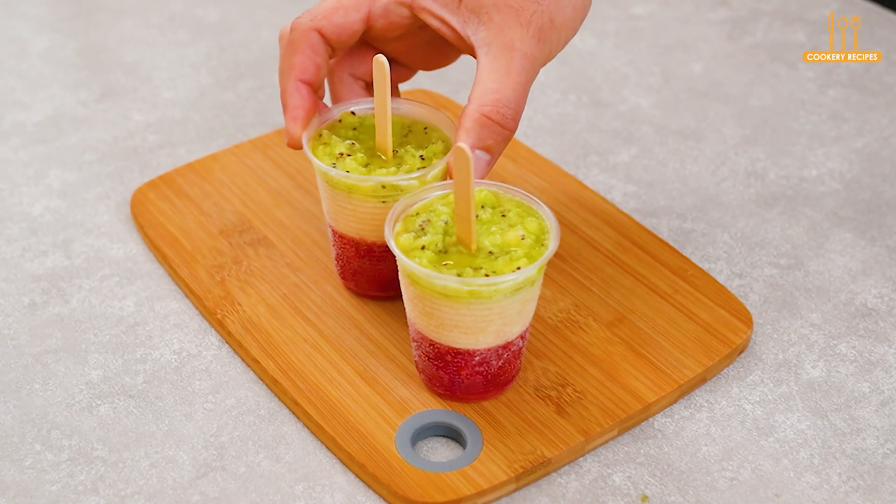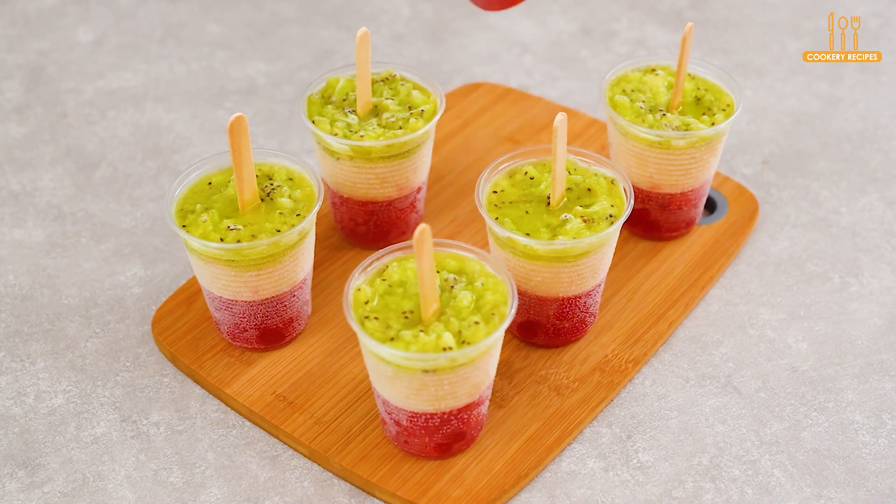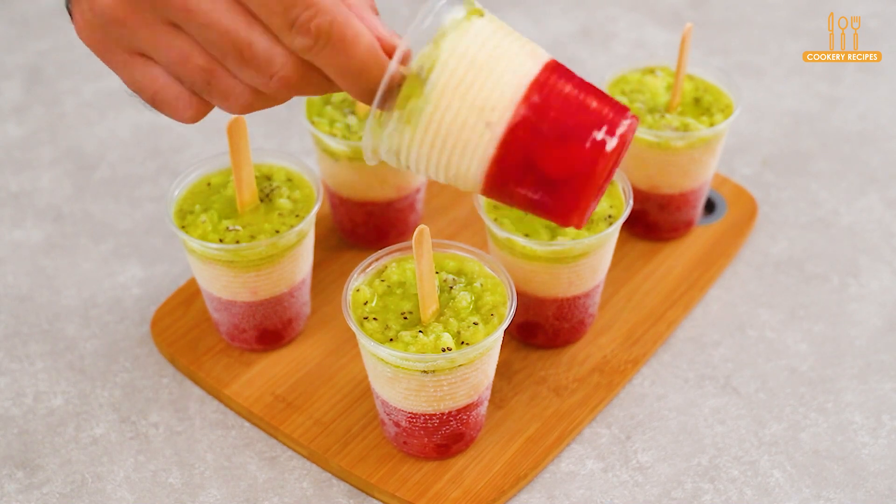Place in the freezer for about 4 hours. After 4 hours, we have these delicious fruit popsicles full of flavor that will bring that freshness on a hot day. I'm sure you'll love it, so make it and enjoy.